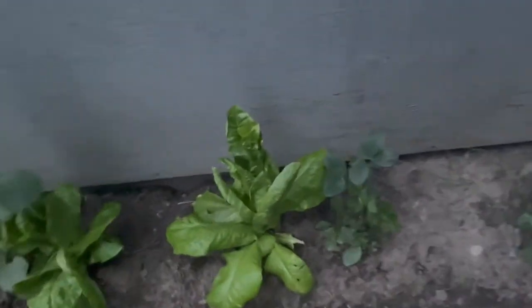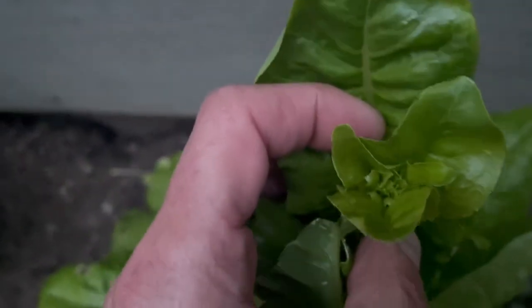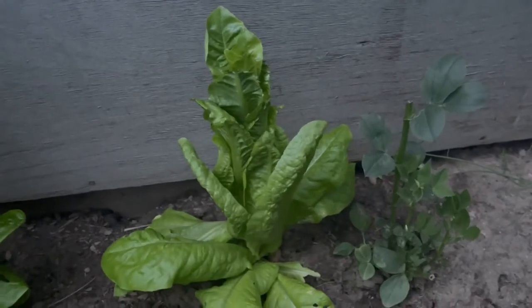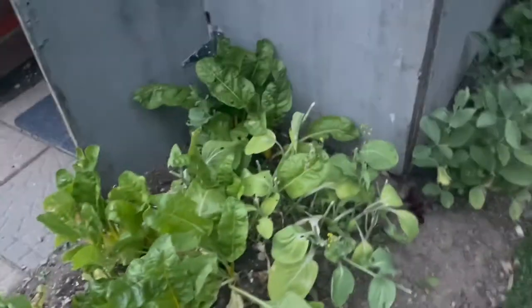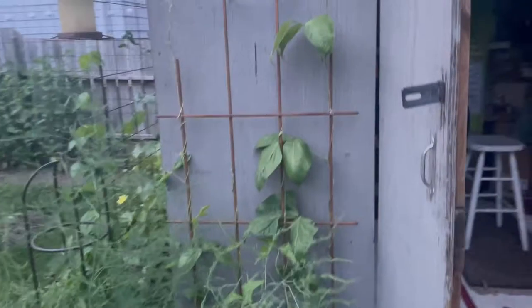Sometimes you can cut lettuce off at the base and it will come back — you'll probably get two or three more little heads from it. But with romaine types when they start bolting, you're better off pulling it straight out of the ground, roots and all, into a sandwich bag with a bit of water and into the fridge. You've really got to walk around your garden every day — even just in the morning with your coffee or in the evening with a beer or cup of tea.